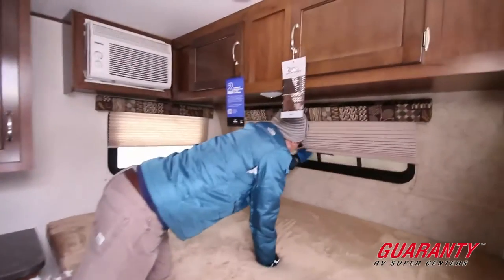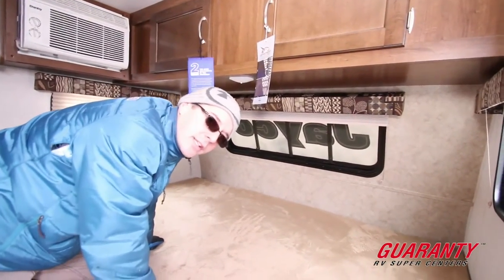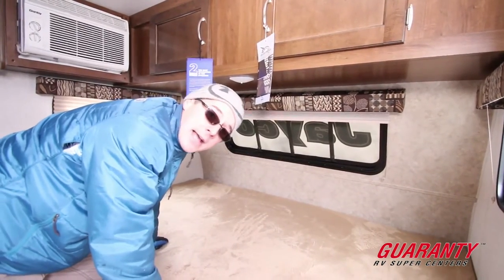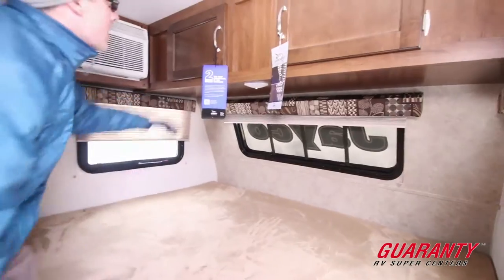We do have a window in the front of this trailer, which is pretty rare these days. You don't see it a lot, and a lot of people ask for that and they like it. Others don't. But it's nice — it lets in some extra light.